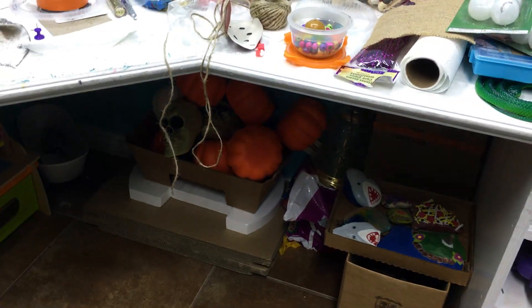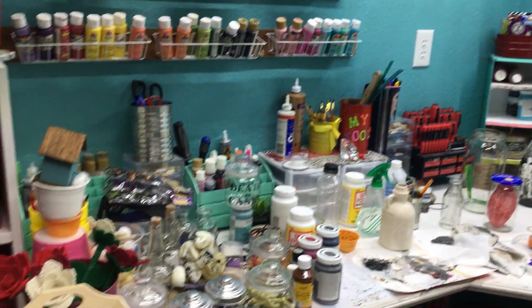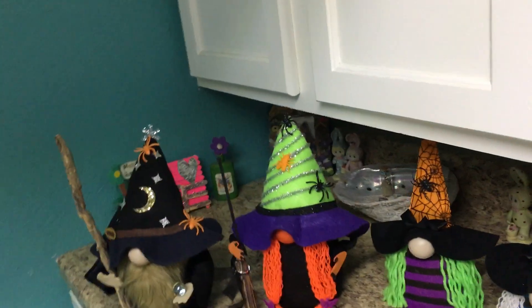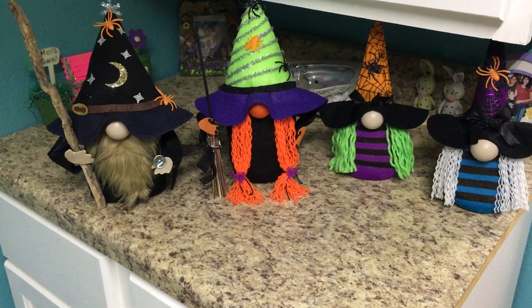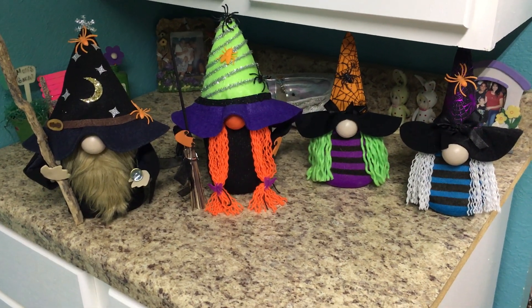There are more pumpkins down there — I gotta create more pumpkins. This is my room. One more look at my little gnomes — aren't they adorable? I absolutely love them. They came out really, really cute. Out of this mess, it became this.